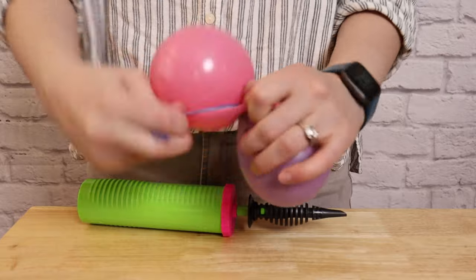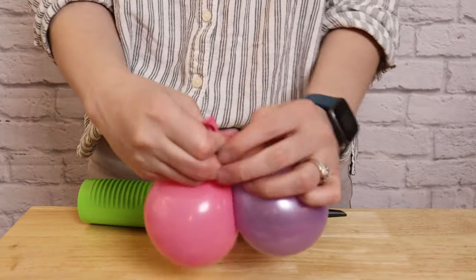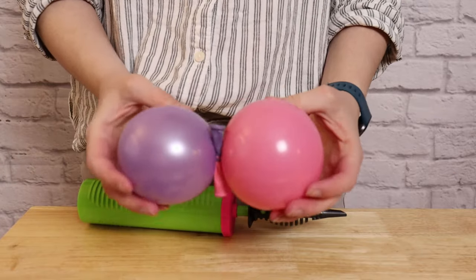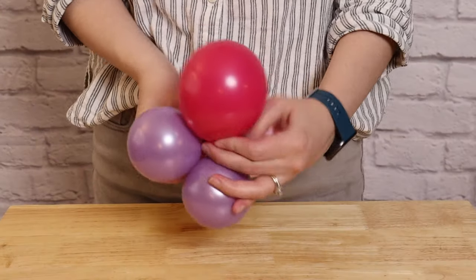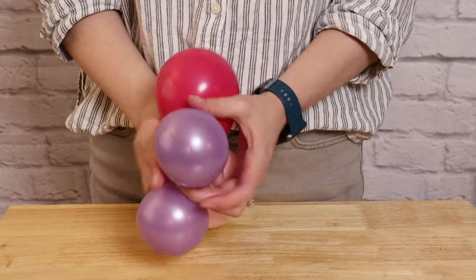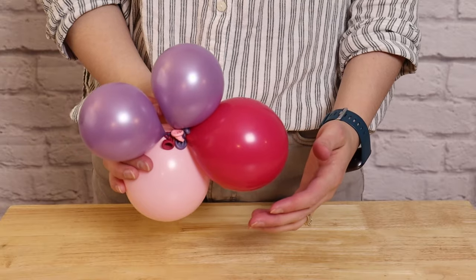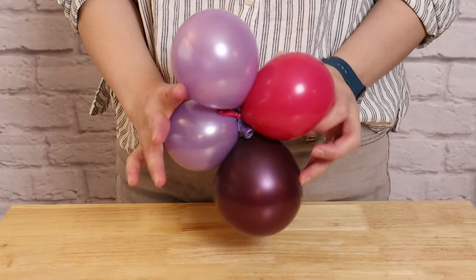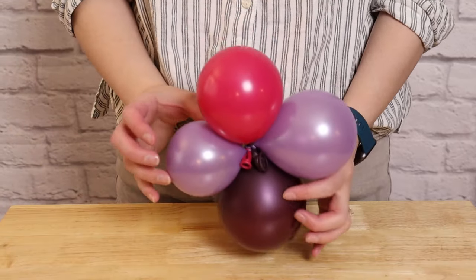Next, we need to tie all of our balloons into pairs. Take two balloons, wrap the nozzles around twice, and tie a simple knot. Once we've got all of them into pairs — making sure the colors and sizes have a wide range and variety — we're going to take some of those pairs and turn them into quads. Take two pairs and bring them together so the nozzles touch, then twist one balloon from each pair together, locking them into a quad. We're going to make 20 quads in total, and leave the rest of the balloons in pairs to fill in any gaps later.